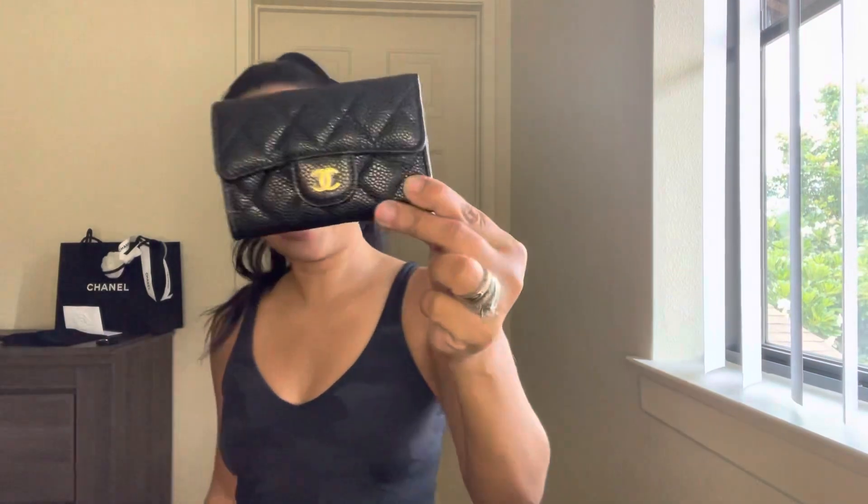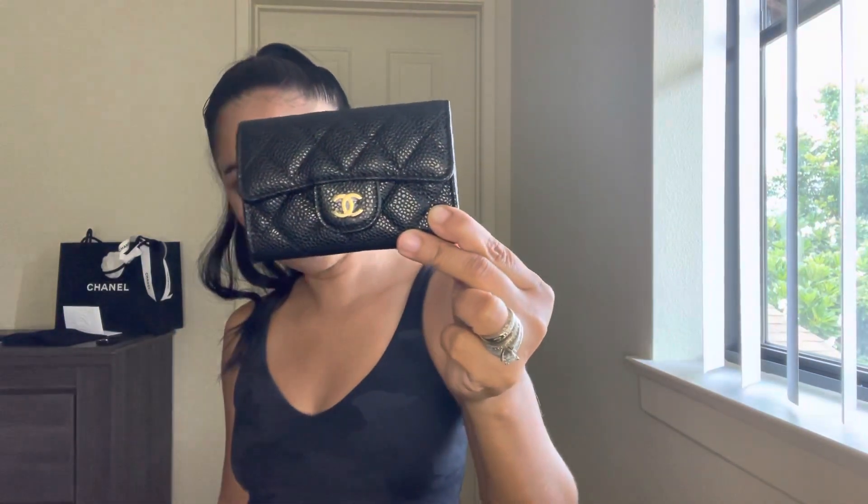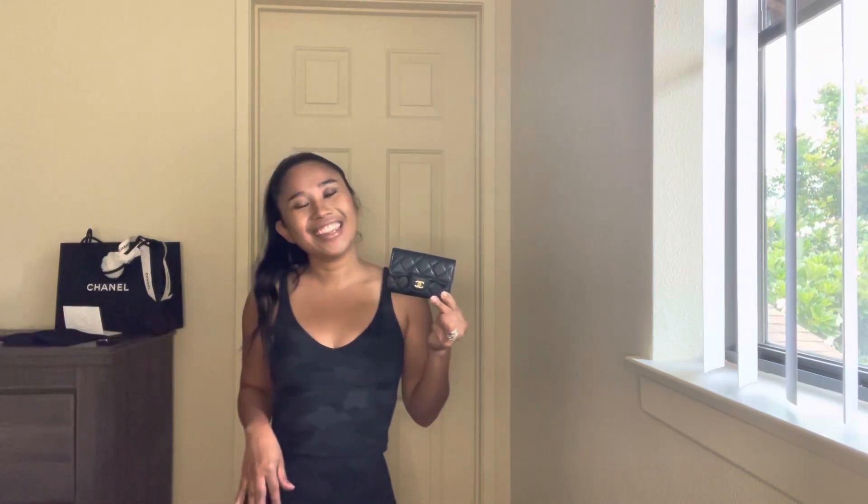If you have any questions, let me know — I don't know the exact dimensions but I'm sure you can find that online. To recap: this is the caviar leather, gold hardware, Chanel classic card holder, new version with the compartment at the back. Thank you so much for watching, and have a great day!